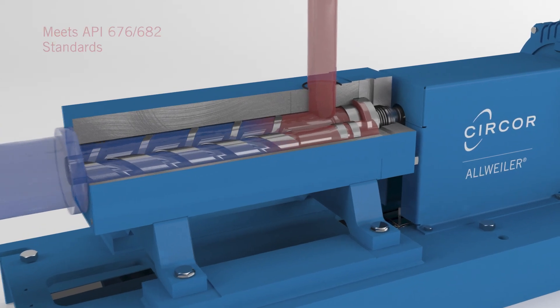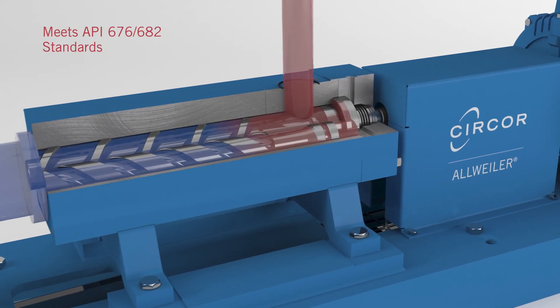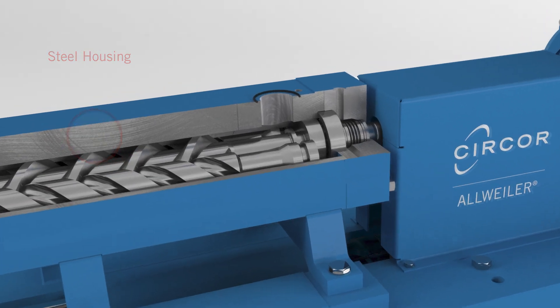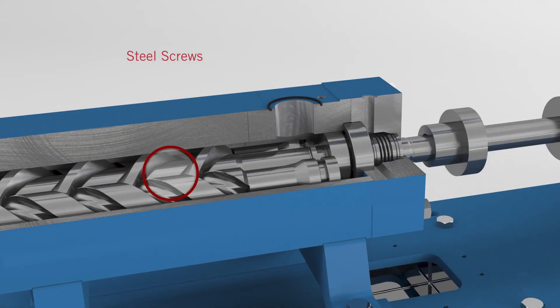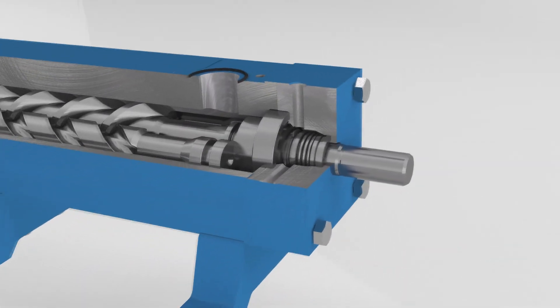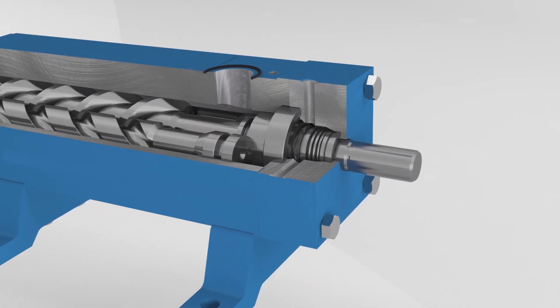Of course, flexibility won't matter much if the pump you're installing isn't reliable. So we engineer the All-Weiler SNA to last. Built to API standards, these self-priming pumps feature spindles and housings made entirely of steel to maintain performance even under extreme conditions.